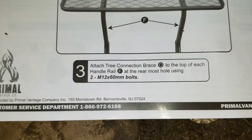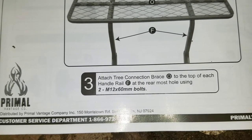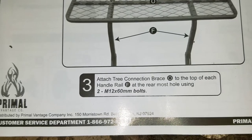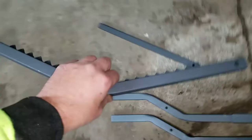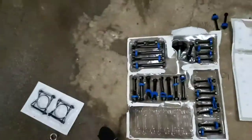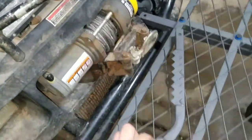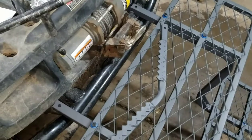Next we'll go to step three: attach tree connecting brace O to the top of each handrail F at the rearmost hole using two M12 60-millimeter bolts. This will be up at the top with the spikes facing upward. You get two of the big bolts and it's gonna go in these two back holes.